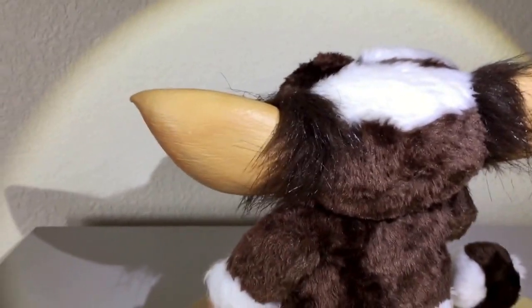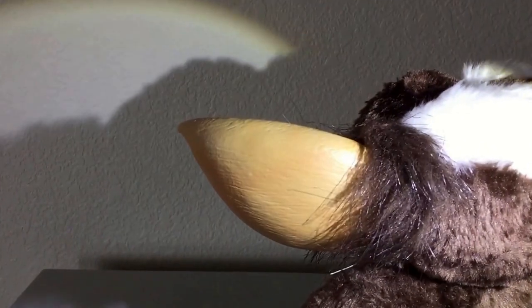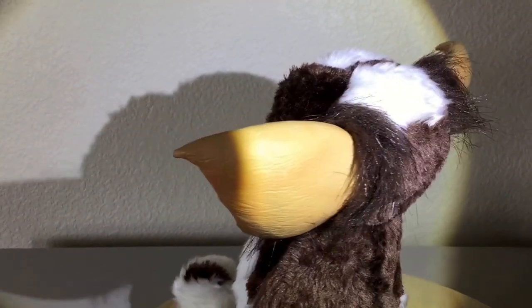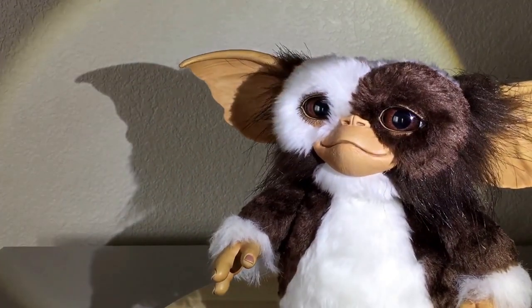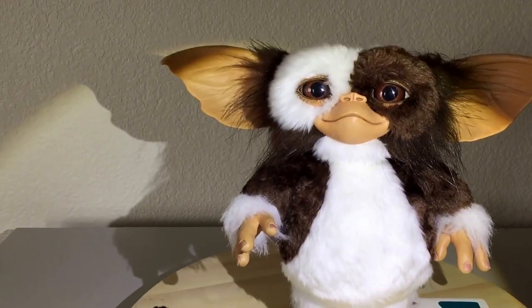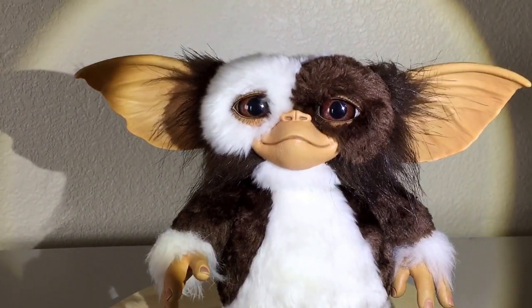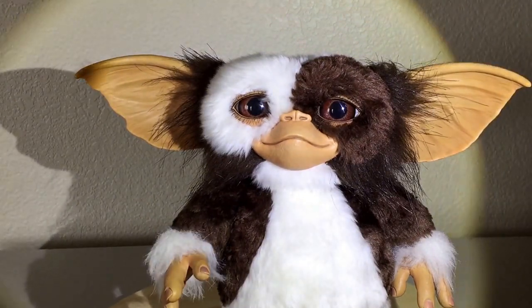The sculpt of the ear is just really nice. I can see why this is at least in the $300 range — they've really gotten the likeness of Gizmo. If you can pick one of these up, I would. I wouldn't pay more than the $450 they're asking for the Rambo version, but it really is just a nice collectible. If you're into Gremlins or kind of unique little creatures, this is definitely a pickup in my opinion.